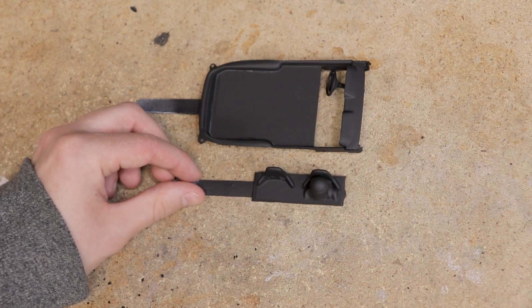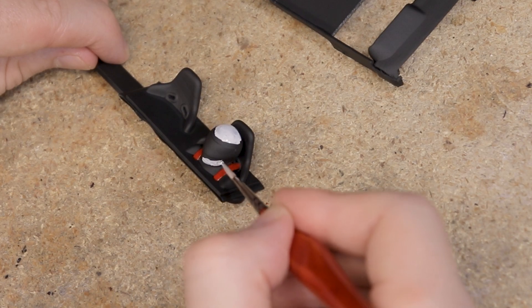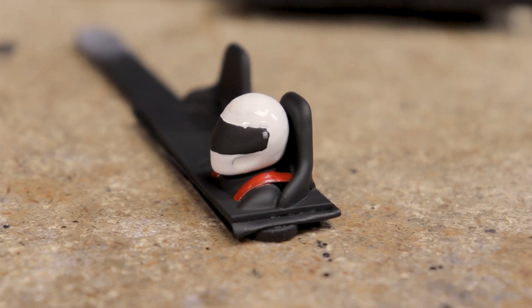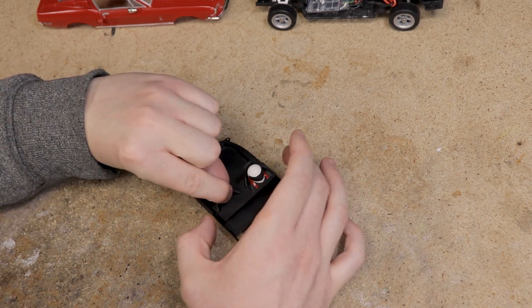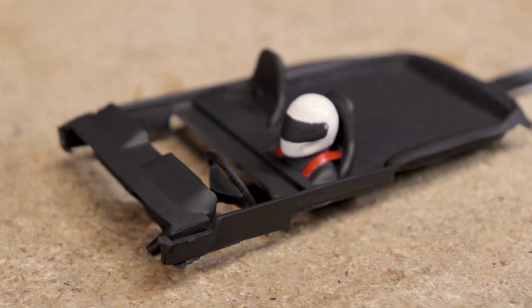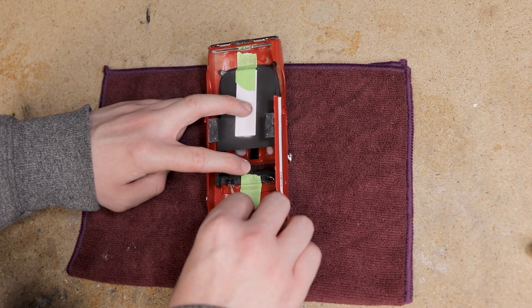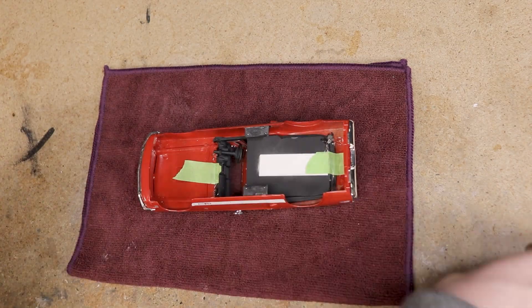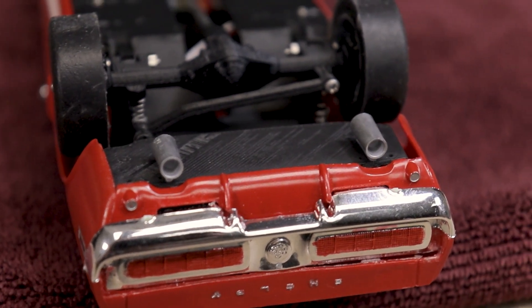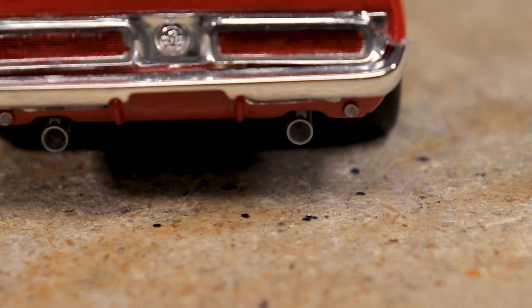By this time the interior parts were dry, so I added some details to the driver figure just to help it stand out more, then glued everything in place. Finally I found a couple of tailpipe pieces I could put on the rear — it's not quite the look I wanted, but it's something.